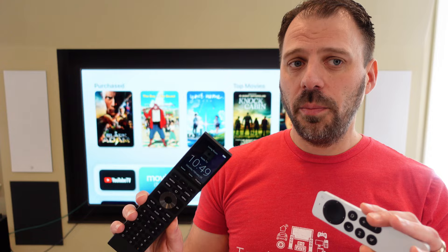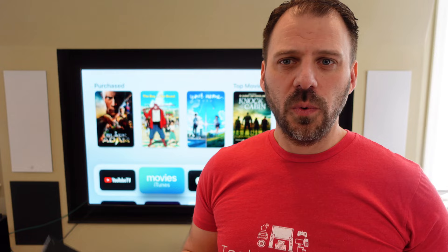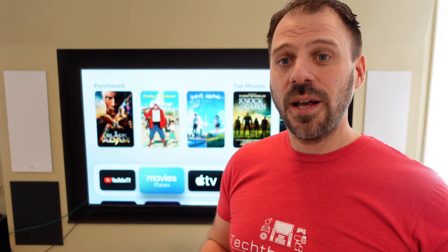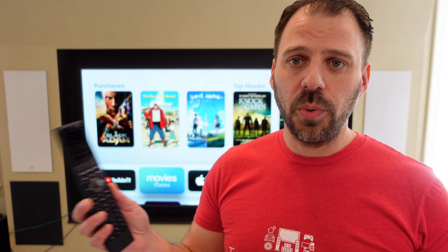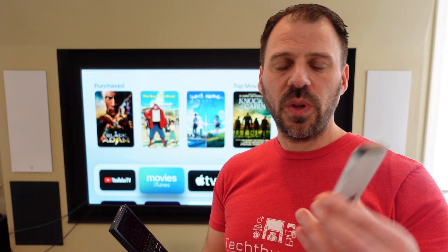My honorable mention Siri command on the Apple TV is 'What did they say?' When you're watching content and you didn't hear something clearly, hit voice control and say 'What did they say?' The Apple TV will skip back several seconds, automatically turn on subtitles, and replay that piece of content. You can read what maybe your ears didn't allow you to hear clearly. Then it will automatically turn the subtitles back off, and away you go. That's genius, and I wish every other video playback platform would copy that from Apple.